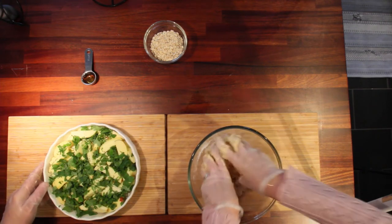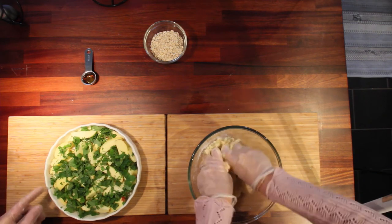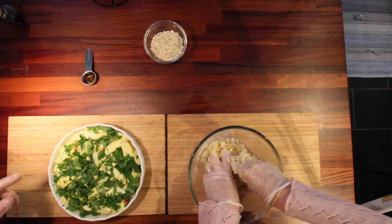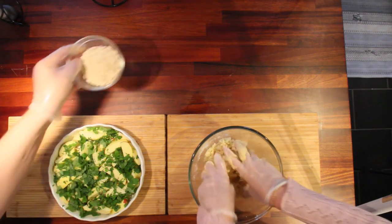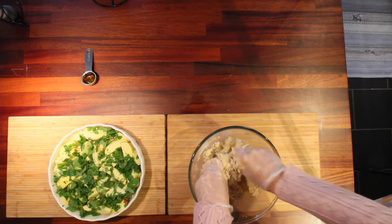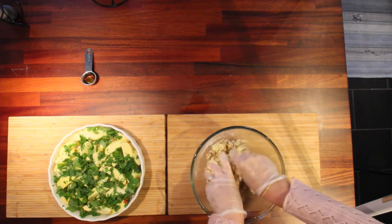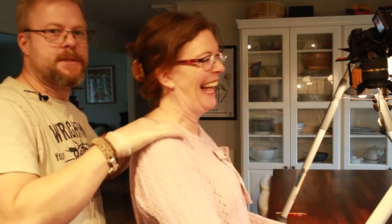Maybe I should add the Tabasco at this point? No, no, no — no hot sauce for this one, and we will not make it on the smoker. The last thing we add is the oatmeal — that's two ounces of oatmeal, just like so.